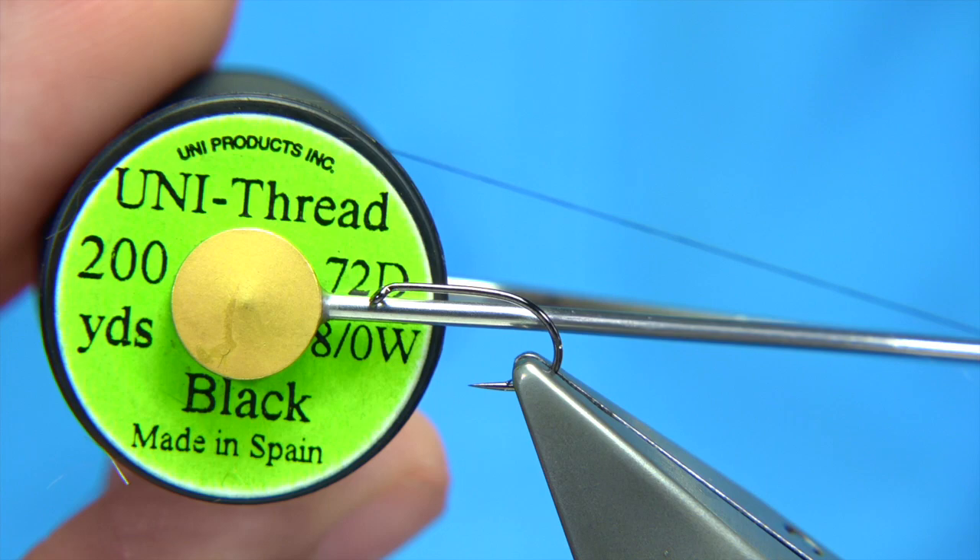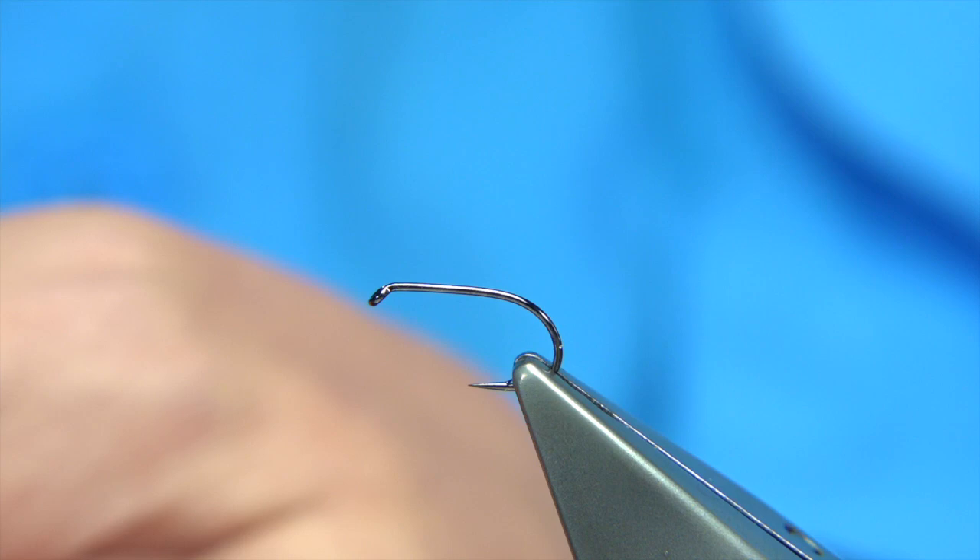The thread I'm going to be using is just a normal Unithread 8-0 in black. It's important that you wax your thread just to give you plenty of grip, especially when tying in deer hair.